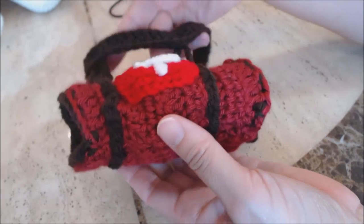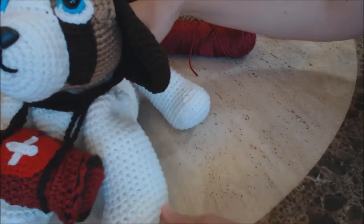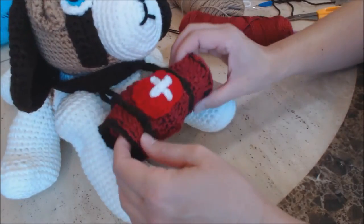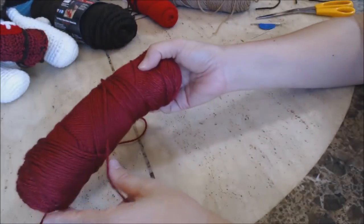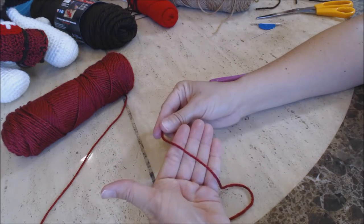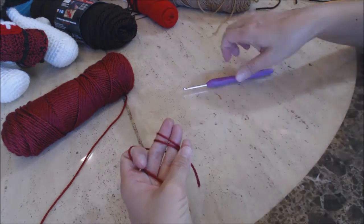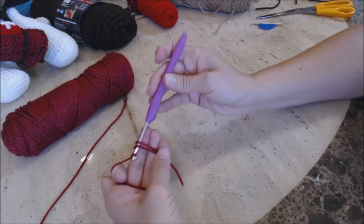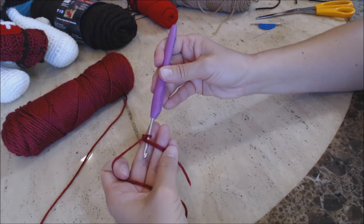Now I'm going to show you how to make the hat. For the hat, use the Caron Simply Soft Burgundy color, starting with a magic circle. Lay the yarn across your four fingers, stabilize with your thumb, wrap around your two middle fingers twice, hold with your pinky and thumb. Put the crochet hook under the two loops, bring up a loop, yarn over, turn the hook upside down and go through that loop for a slip knot. Do six single crochet into the magic circle.